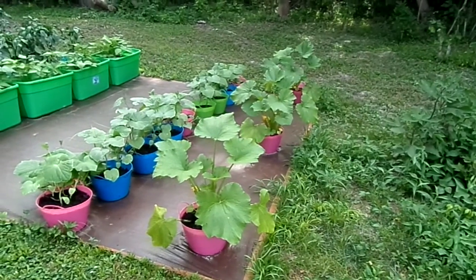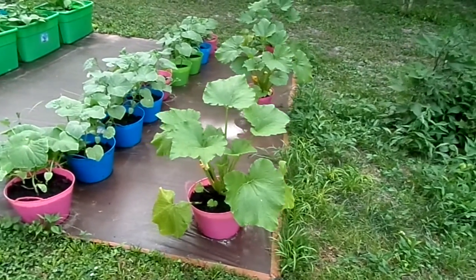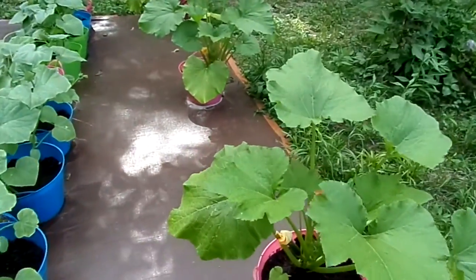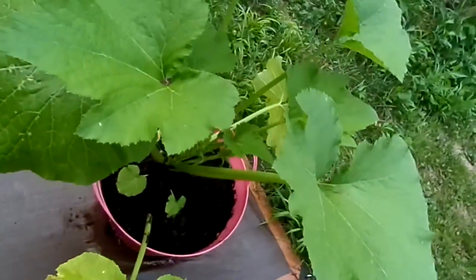Welcome to week five of the container garden. There's a zucchini — it's starting to put on blooms, and we're getting zucchini put on also.